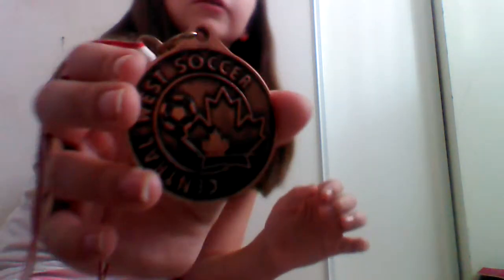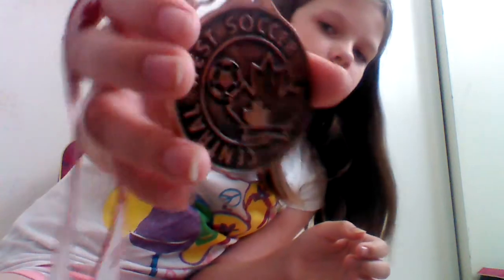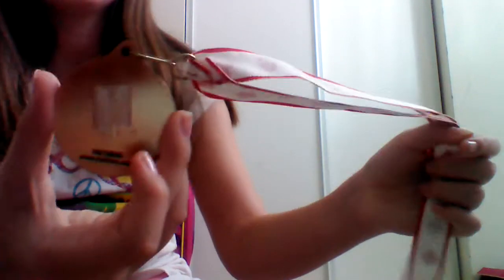And then it has a maple leaf, and then a small maple leaf, and then it has a soccer ball. And then the back. So those are all my three medals.